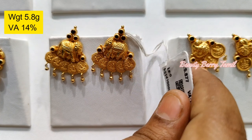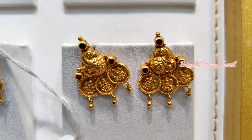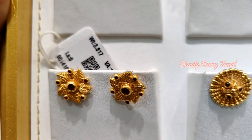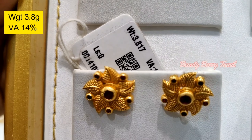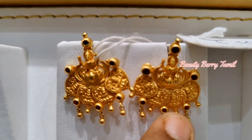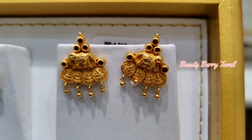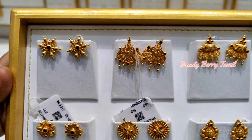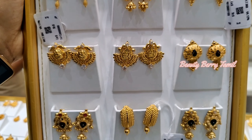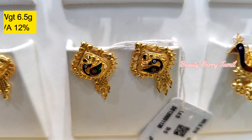There are very cute studs available. The next earring is the elephant design, it is a 5.8 grams weight. It is a 3-size simple chakra design. This is a flower design, 7 size. This is 6 grams size. We have 4 breast studs. The antique collection is 4 grams.